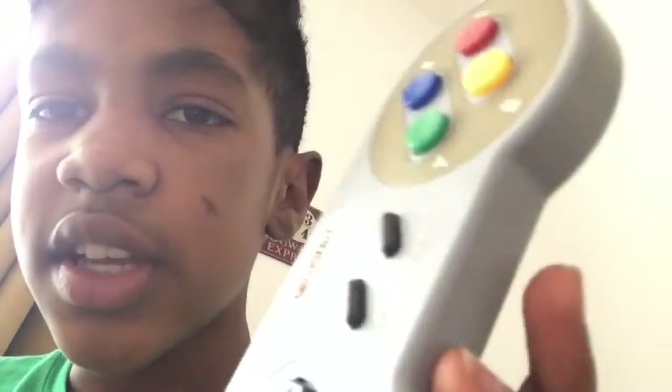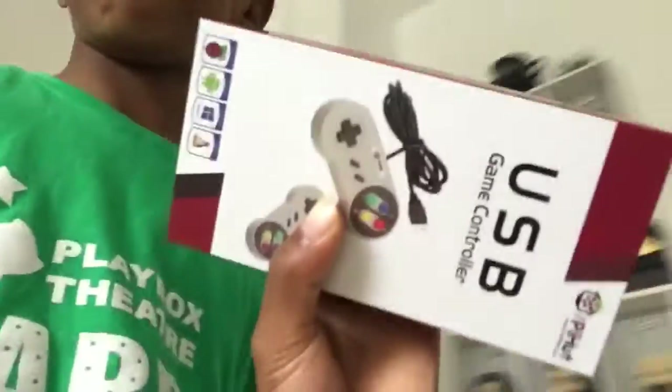It has no analog sticks and one pair of shoulder buttons. So I thought we could take a bit more of a look into this retro-esque controller since I have one that hasn't been opened. Quick disclaimer before we get into the video: